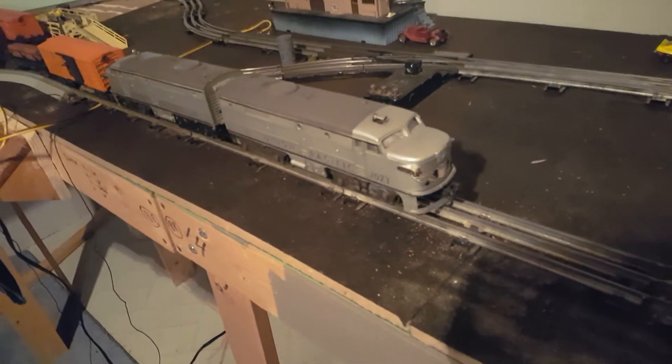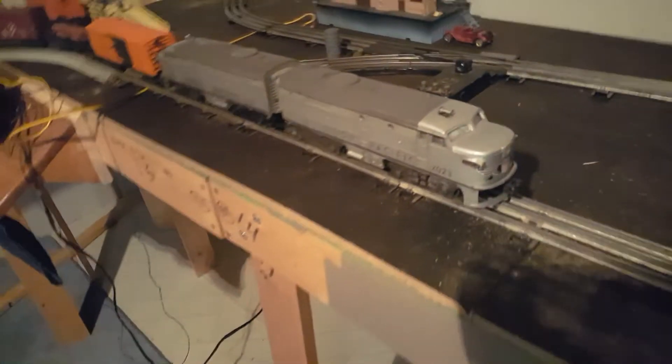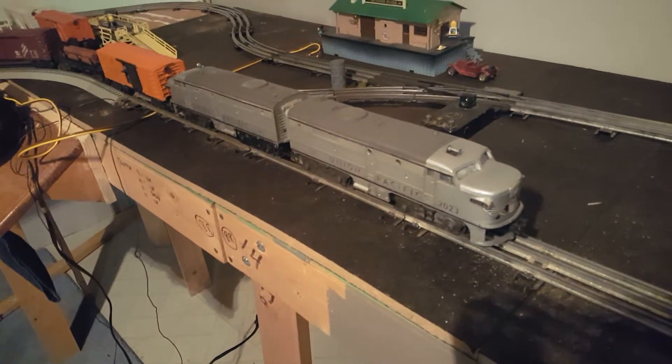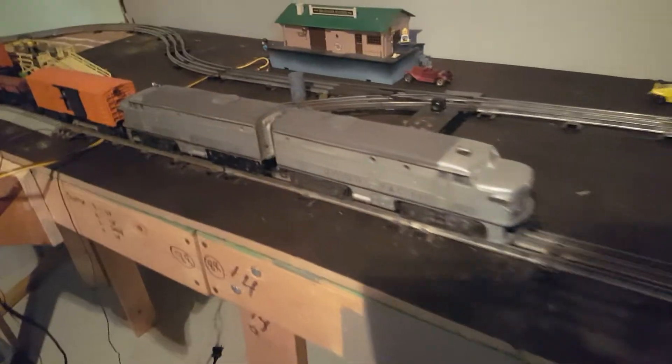The train I have on the track right now is a post-war 1951 — I believe 52, maybe, I think it's 51. Yeah, it's 51. We'll just call it 51. Lionel 2023 Alco diesel set, double headed.